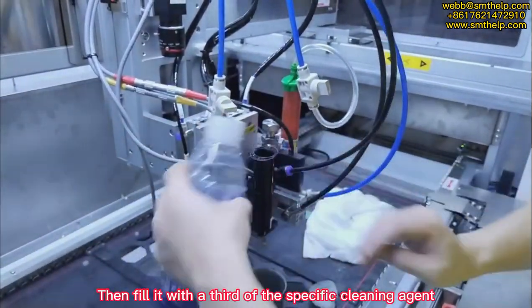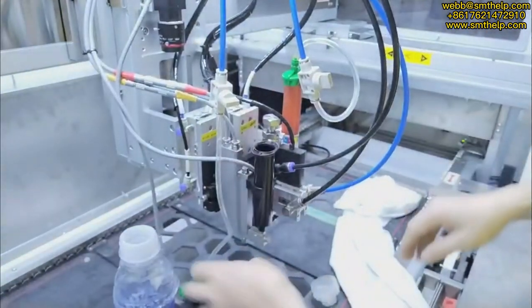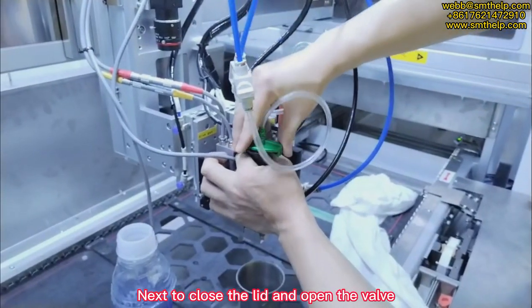Then fill it with a third of the specific cleaning agent. Next, close the lid and open the valve.